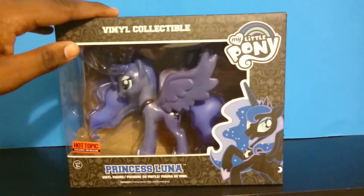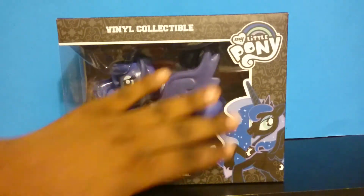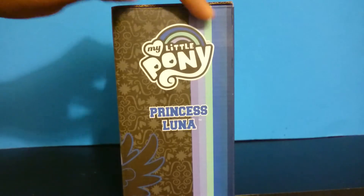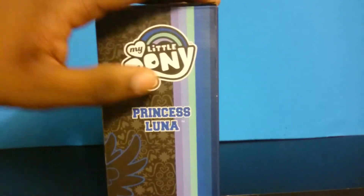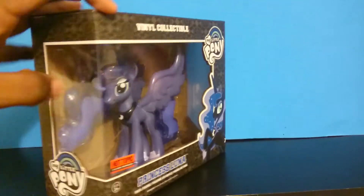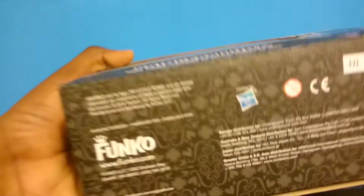And let's get to Luna. Here is Luna. Here is a little clip art — looks like Nightmare Moon. I really like the Nightmare Moon art. Finally a blue Luna. I like the color scheme they did with it. It reminds me of an aquarium tank.